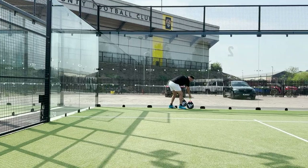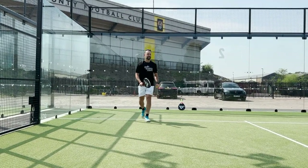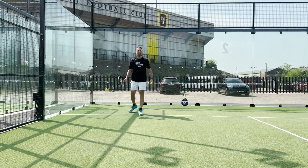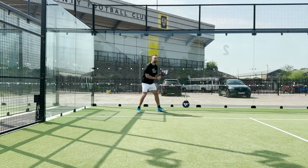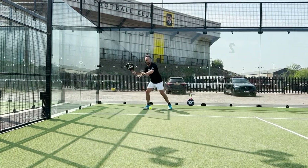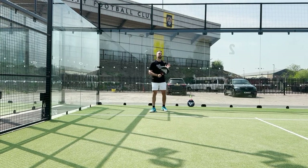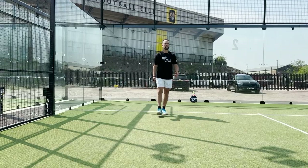Right, now pick up the Hard — so this is a harder density foam, or higher density foam. You should feel it's a little bit more rigid, a little bit stiffer, and the ball won't travel as fast. This one surprised me a little bit because it feels like it has a bit more feel.